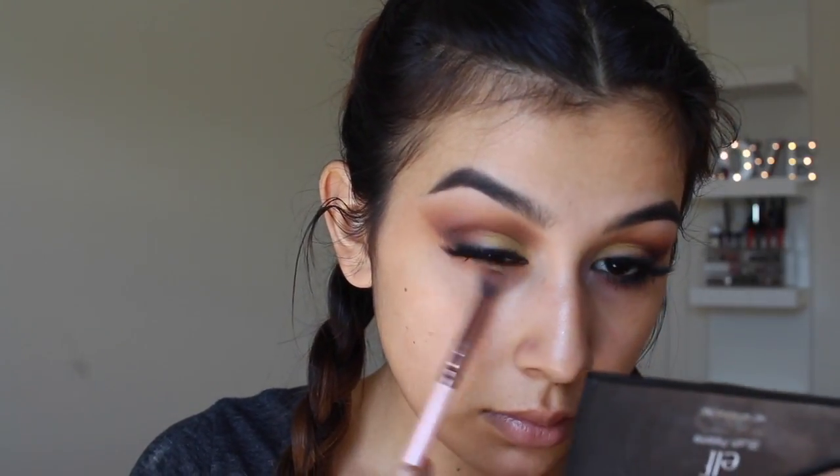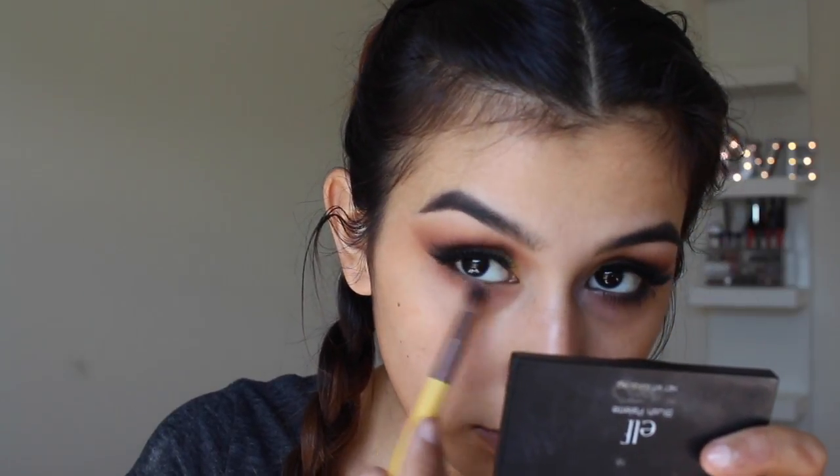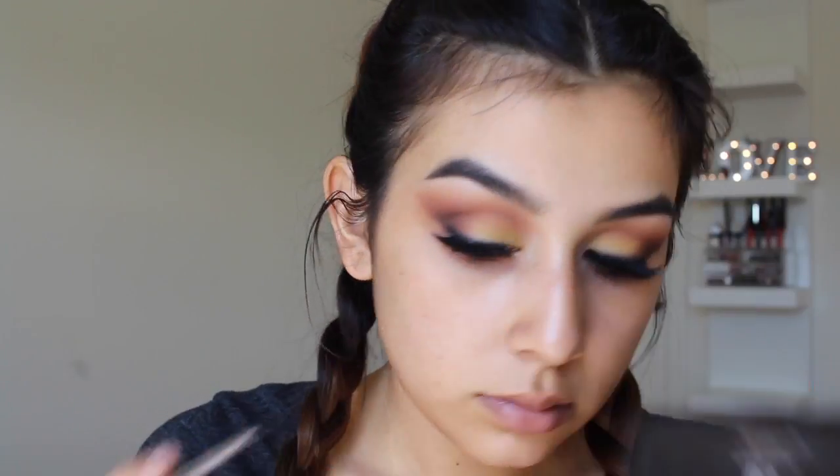For the lower lash line, I'm going to add an eye primer and set that like I would on my lid. Then I'm taking the same exact colors I used on my crease and applying them on my lower lash line, really smoking this out. I'm taking all those same brown shades from both the Modern Renaissance palette and the Morphe palette, making sure it looks super smoky, then adding a little black to blend it into the outer V on the upper lash line so they match.